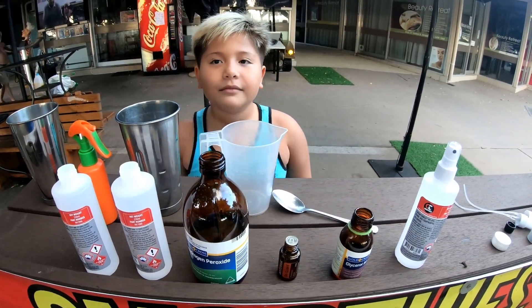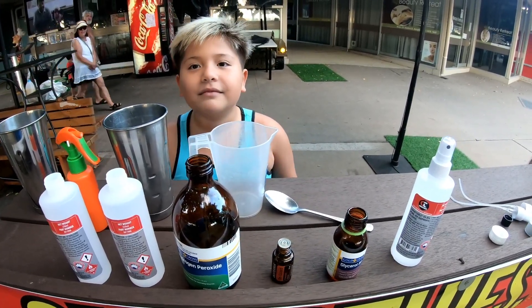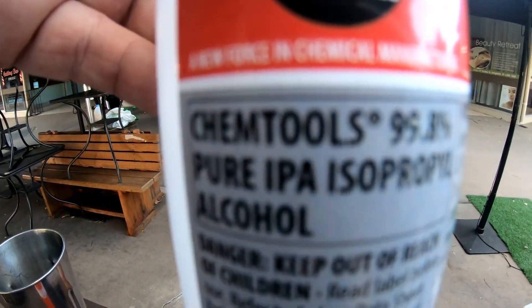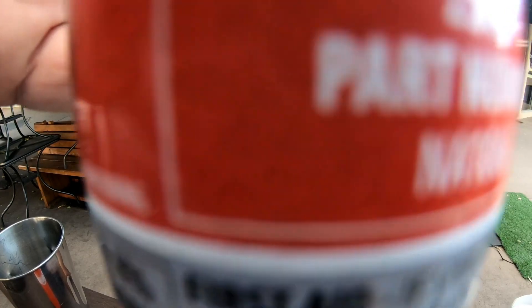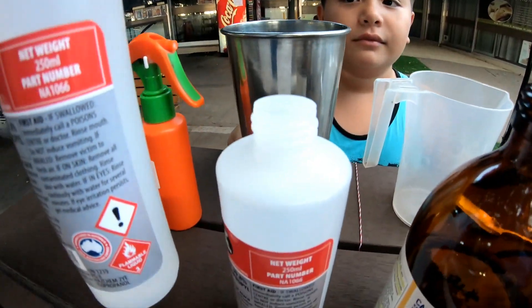Now what we're going to do is we're going to mix up about 600ml to 650ml of hand sanitizer. First things first — this is isopropanol, 99% isopropanol. This is 250ml. You're lucky if you can get this nowadays. We're going to mix up two of these.